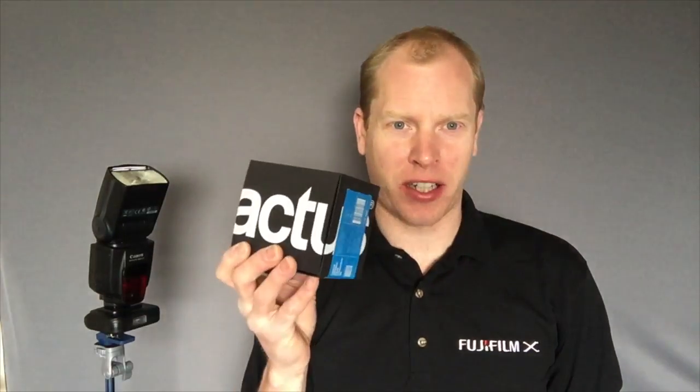Hello there, it's Matthew Maddock here from Photomad. I've started selling the Cactus range of transceivers and speedlights and I know there's a little bit of confusion as to exactly how they work, so I thought I'd do a short video to talk you through what they are, what they can do, what they can't do, and basically how I use them with the Fujifilm system.